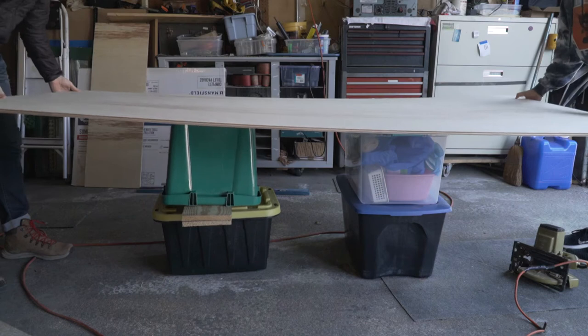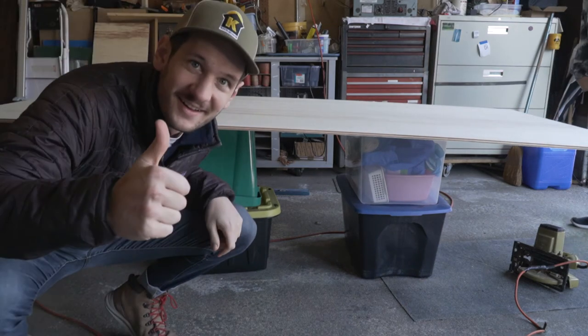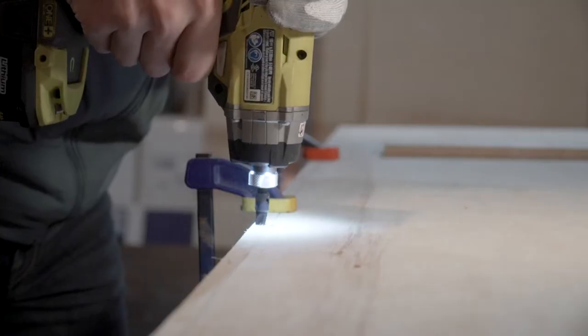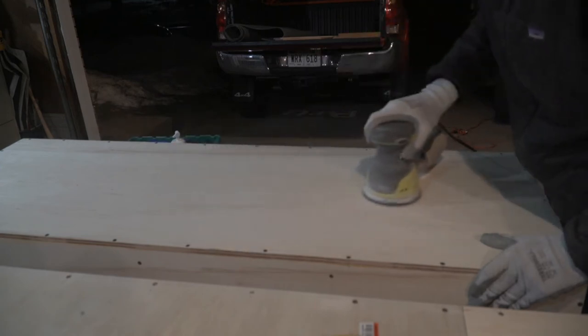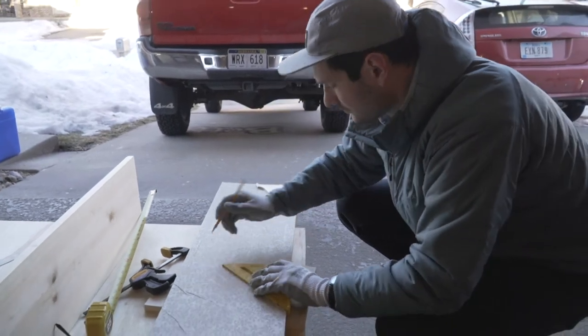There is an endless combination of tools and materials you can use to build something like this — do not feel like you need a fancy workshop or expensive tools before you can start a build like this. I used a simple free-handed circular saw for all of my cutting, a power drill with bits and countersinks for all of my drilling, and just a piece of sandpaper and an orbital sander at the end to finish it out. I had little to no woodworking experience before this and I can confidently say that this is a great beginning project to get started with.